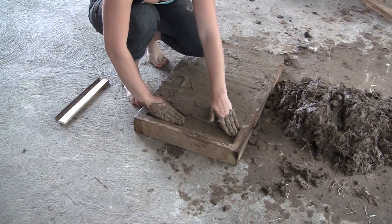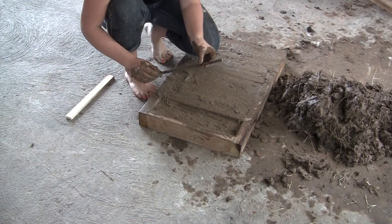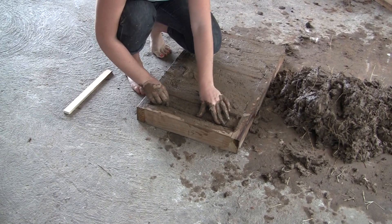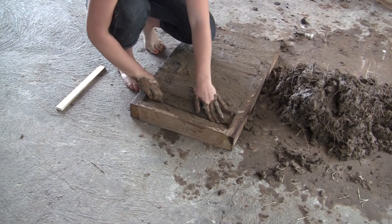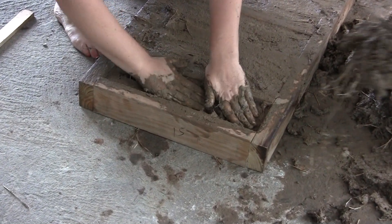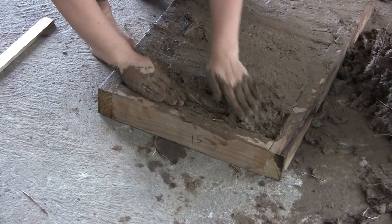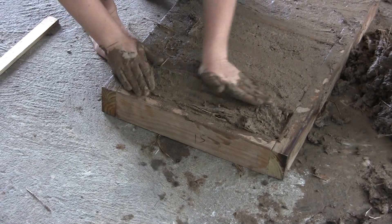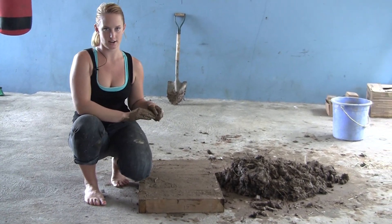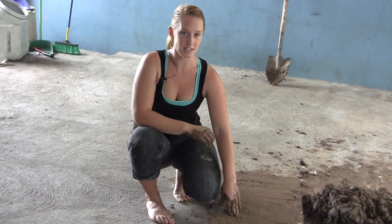One of these bricks will be used as the header — it will fit over the mouth of the stove. If you have a piece of scrap metal or rebar, you can fit it into the mold to act as reinforcement. Once you have all your molds packed, leave them to dry for seven days in a covered area. On the third day, it's best to remove them from the molds so they dry evenly.